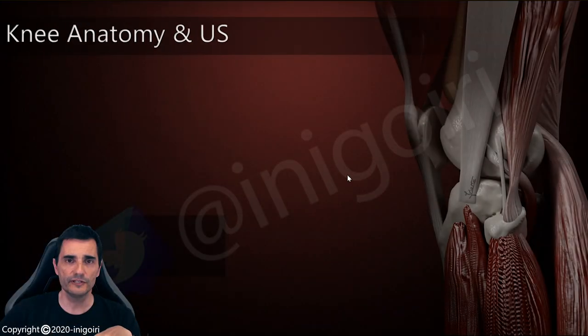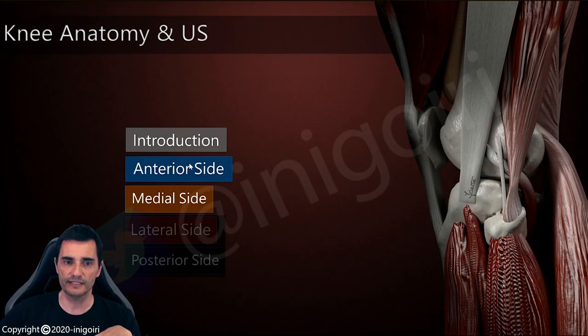Hello everybody, welcome to my YouTube channel. My name is Inigo Igherte, and today we are going to face the lateral side of the knee. In the first video we talked about the anterior side, second the medial side, and now is the turn of the lateral side of the knee.